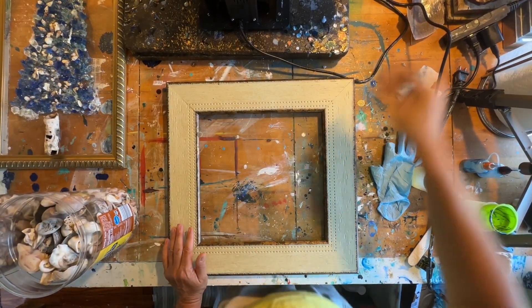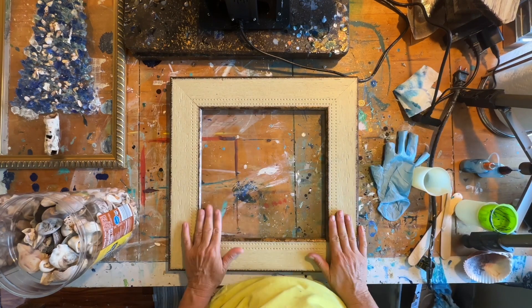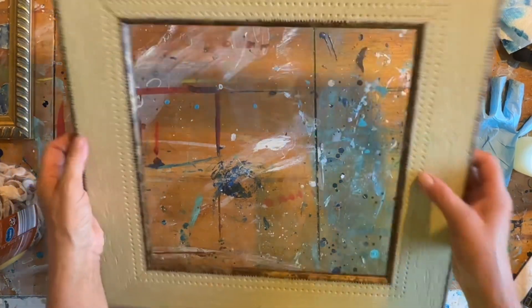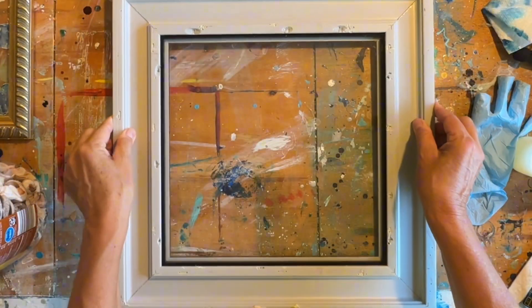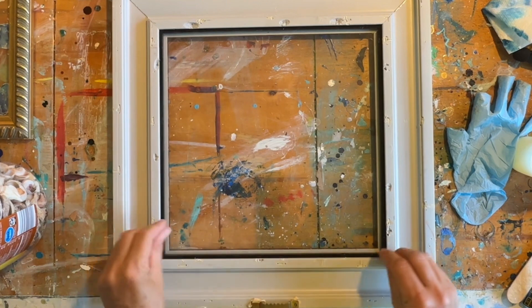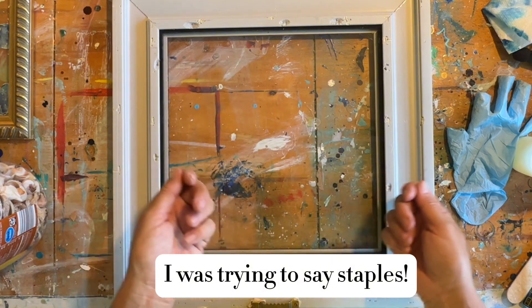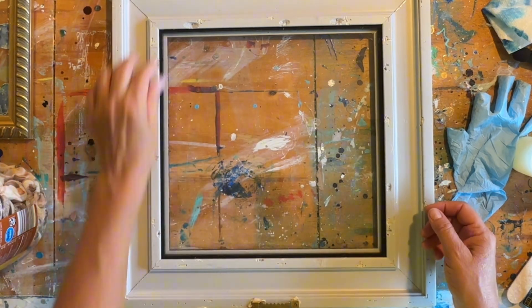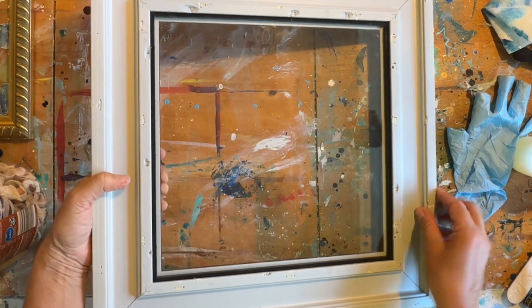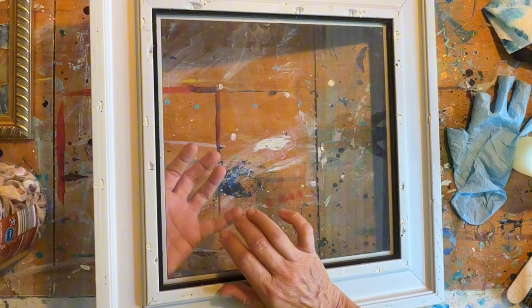So instead of using a piece of wood like I normally do, I'm going to use a picture frame. This is a picture frame that I picked up at a thrift shop for a couple bucks. I've already removed the backing — and although I was really careful, this is plastic too — removing all of the little nails. I still damaged the plastic a little bit. But the nice thing about this frame is that the glass is already secured, so I'm not going to have to use any kind of glue or anything. The glass is not going to come out.